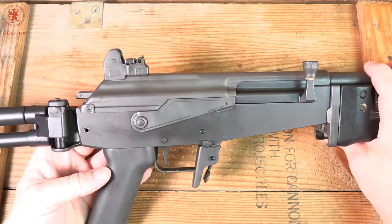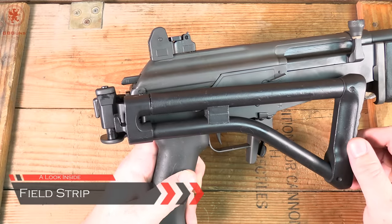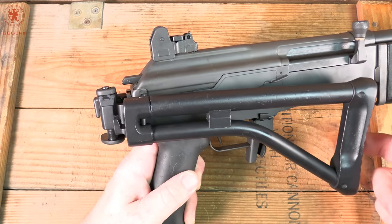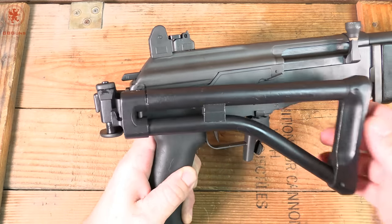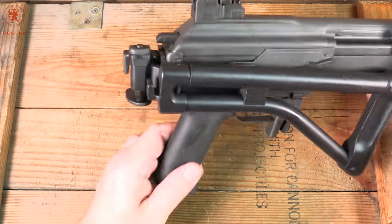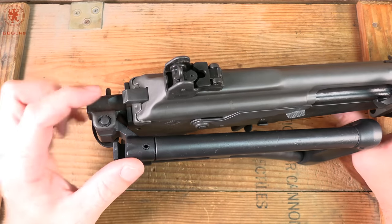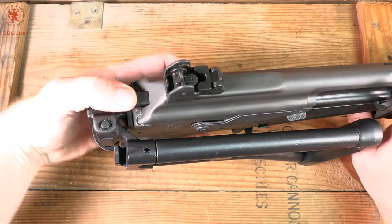Next we'll field strip this and take a look inside the gun. In preparation, I wanted to show you the stock mechanism — it does hold in place with a firm spot that keeps it from flipping open. It's a nice heavy steel mechanism back there, probably not going to fail on us anytime soon. To remove the top cover, just like an AK, we're going to need to push this tab in — it's quite stiff.